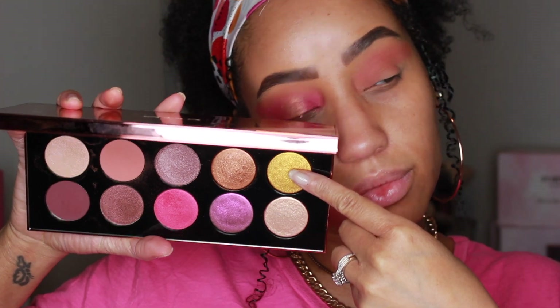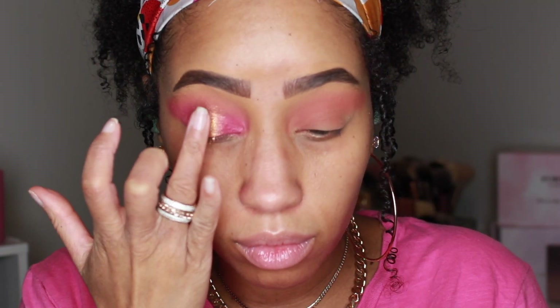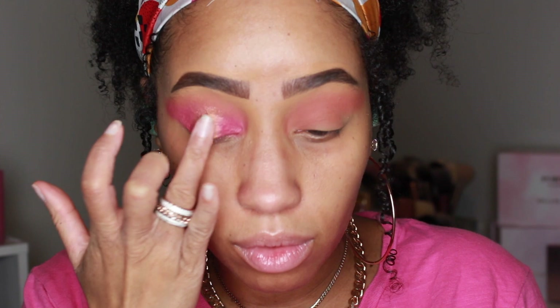I'm going to take a tiny bit of Gold Lust and run that right up the center of the lid, in the middle of the bronze shade we just used.